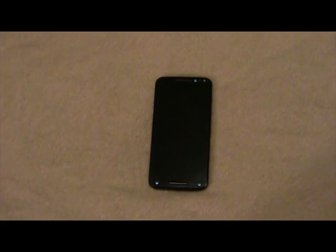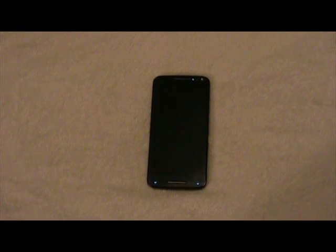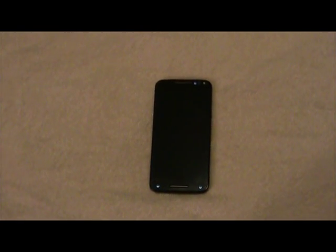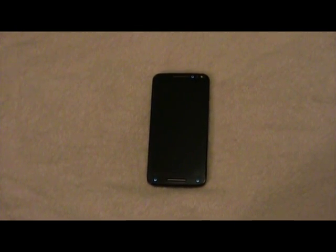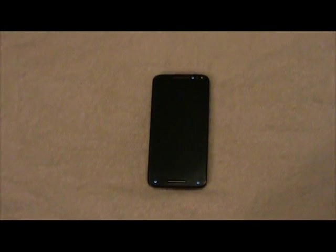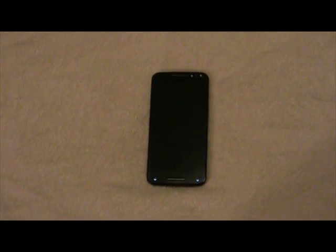This is 270EHA19 here, and I'm going to be reviewing my Motorola X Generation 3 Style Pure Edition. What they mean by Pure Edition is that this is the 64 gigabyte model.